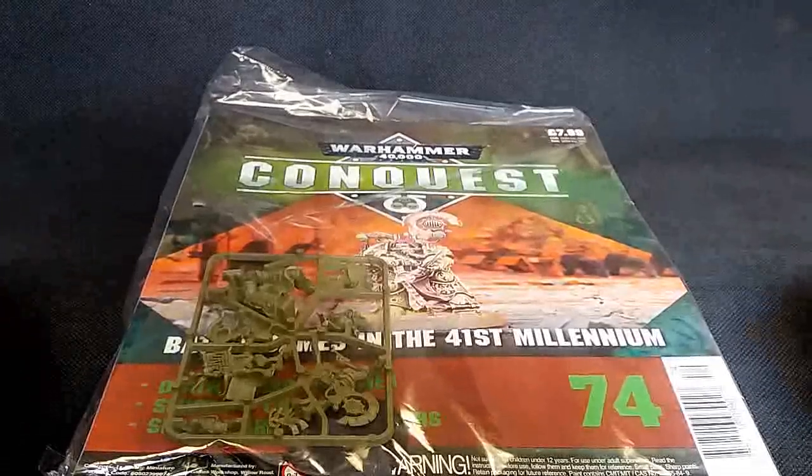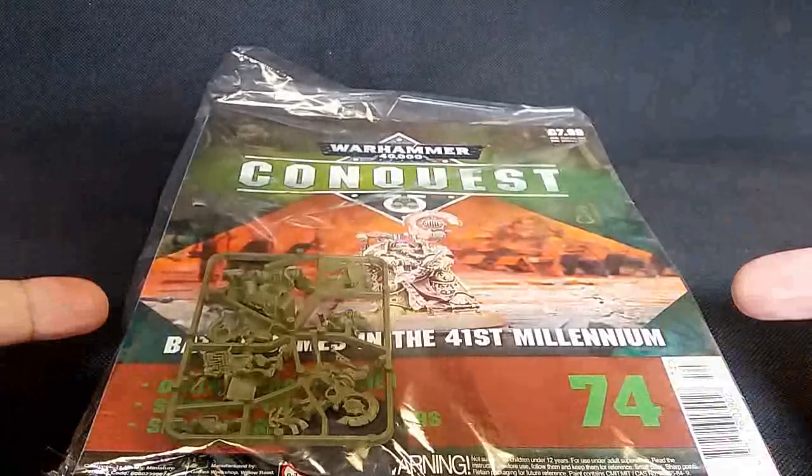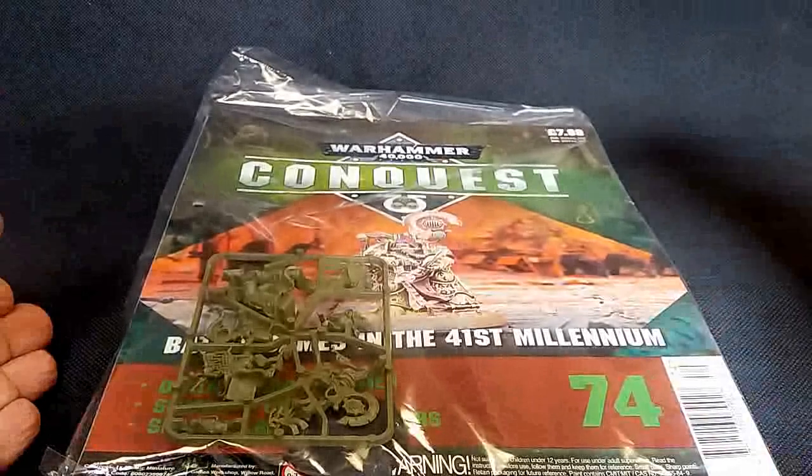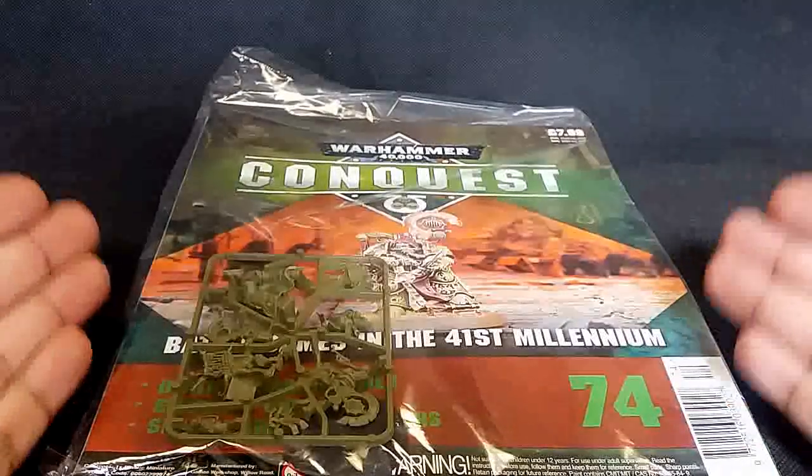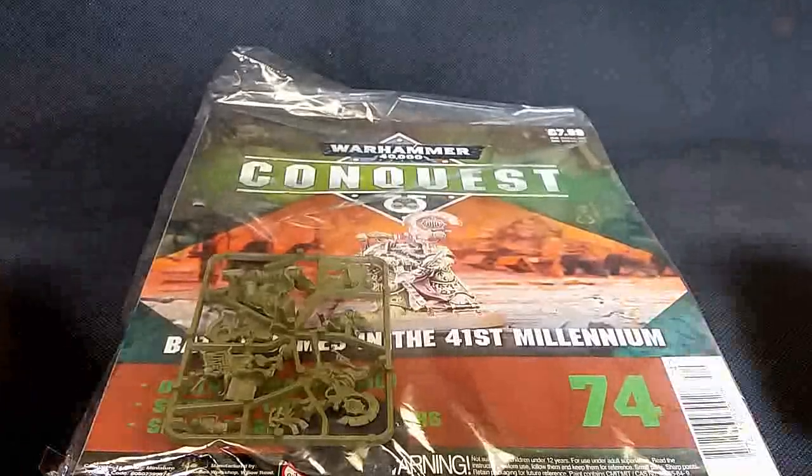Hello and welcome back to Spekd! We're back, and I've got the Tallyman - yes, not here to tally bananas but to tally the dead bodies on the battlefield!